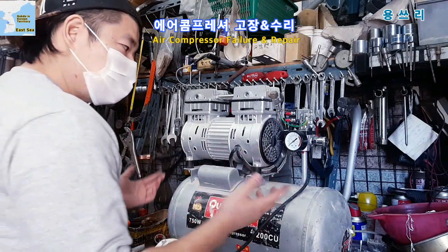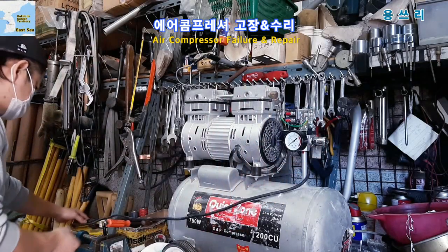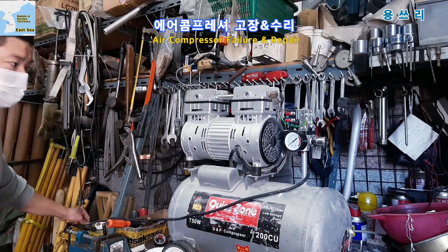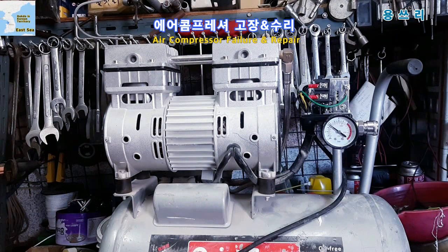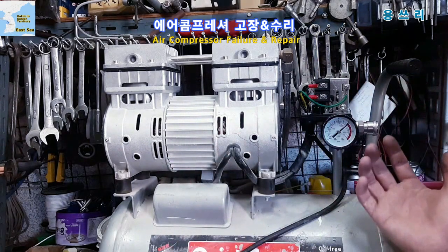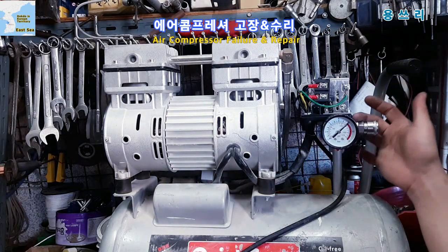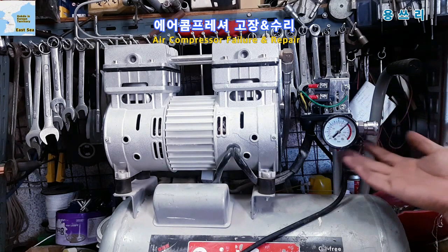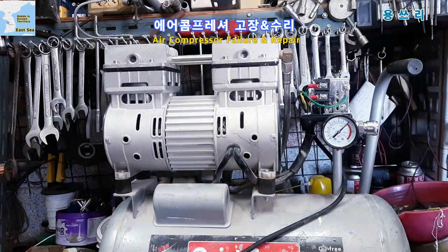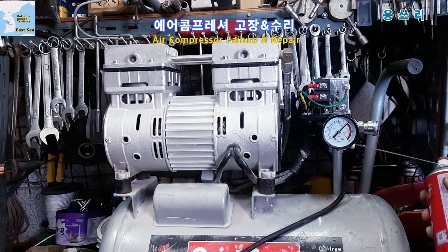Now let's test. How does air flow? The most important thing is whether there is pressure building up or not. If you look at it, you can see the pressure going up. It will be clear to see whether the air is flowing or not.